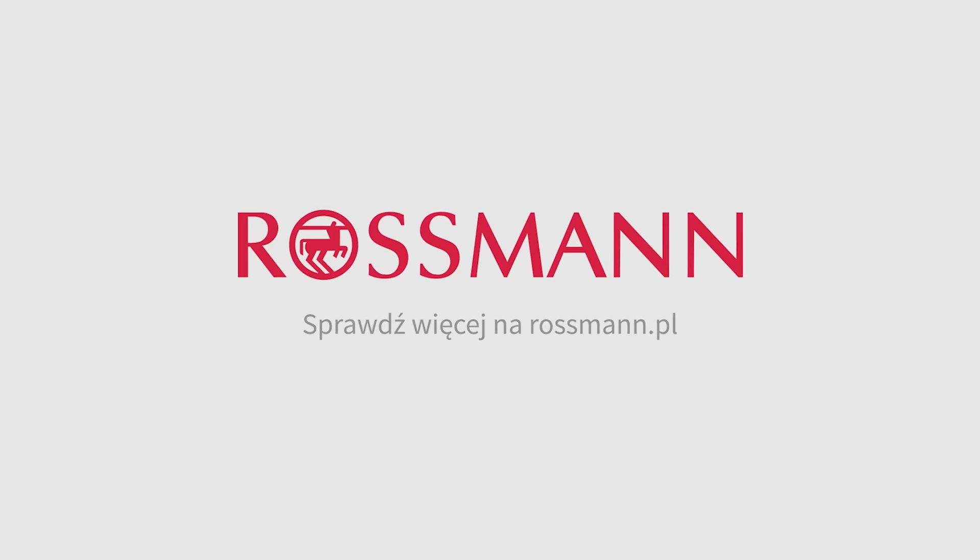Dajcie mi znać, co o nich myślicie, a my widzimy się już niedługo. Hej! Dziękuję za oglądanie!